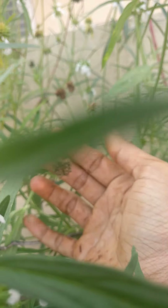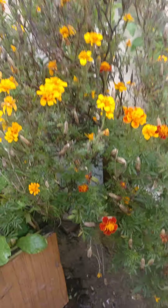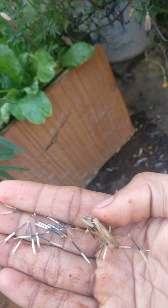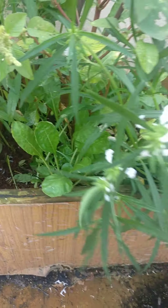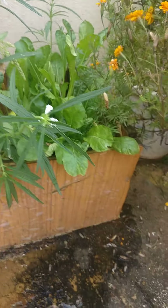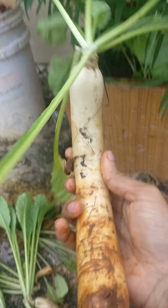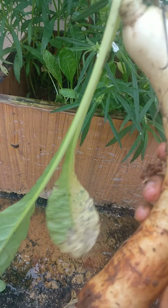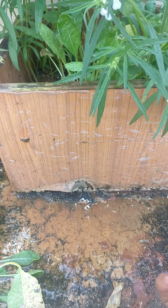Similarly, marigold plants can also be grown the same way. Inside the flower you'll get many seeds, so all you need to do is just drop them and they'll become new plants. Hope you liked this harvest video — I really liked it! If you are liking my content, please subscribe to my YouTube channel. Thank you, bye!